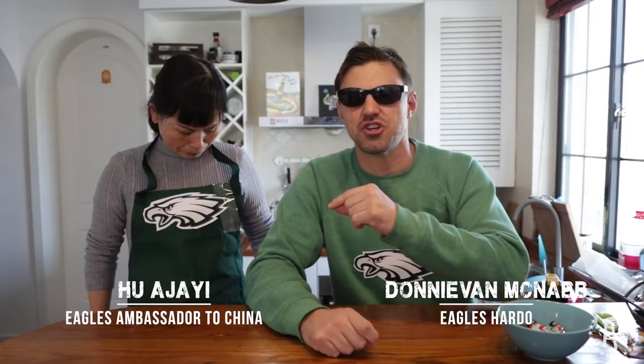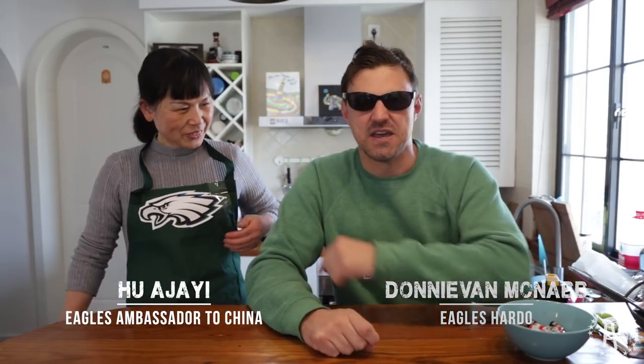Welcome to a very special Super Bowl edition of Gooned Up. I'm your host Donnie Vinamcnab and this is my sous chef Hu Ajayi. As you know we're both huge Eagles fans. E-A-G-L-E-S. Eagles!